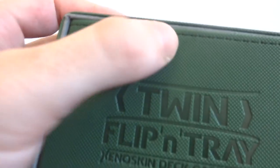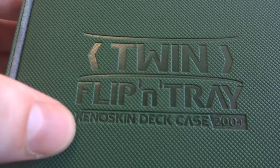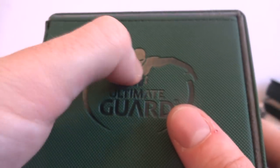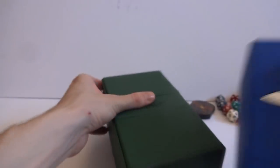It says Twin Flipping Tray, branded as the 200 Plus Deck Case. You got the Ultimate Guard logo right here and the Ultimate Guard mascot on the bottom, pressed in there kind of leaving the black. Just a really clean design. Pretty big - let's compare it to the size of some other deck boxes.